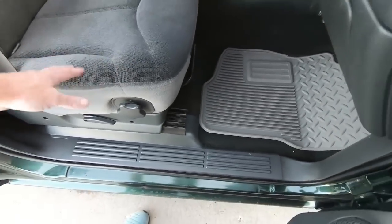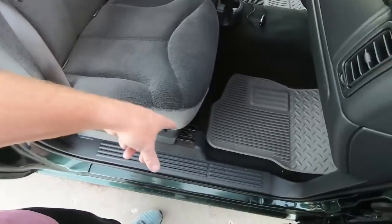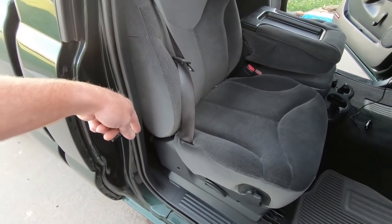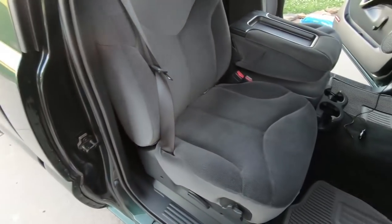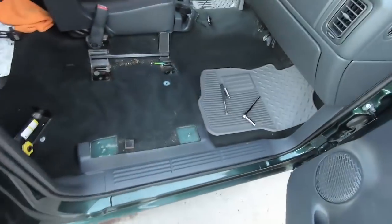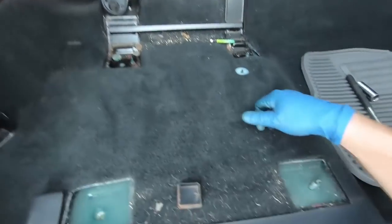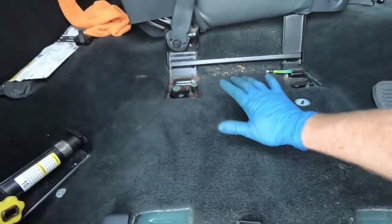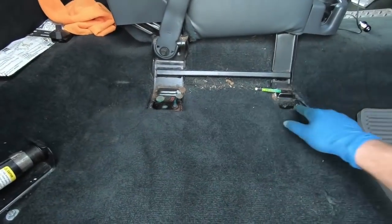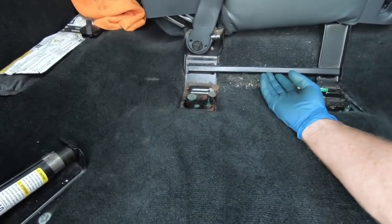GM has kind of an oddball, almost like a reverse torx bit, that goes in the front and the back to get these seats out. However, if you use a 6-15 socket you can get the front out, and an 11 — a 6-11 — you can get the rear out. The front has just nuts and the back has bolts. So I got the first seat out and you can see the change — it looks like somebody spilled something here before. Normally removing seats is the first thing I do when I buy something.